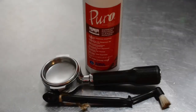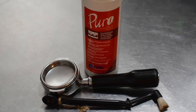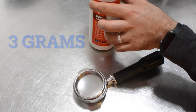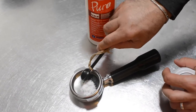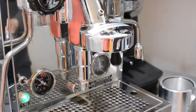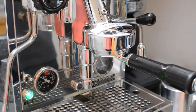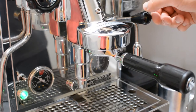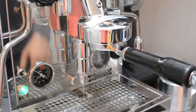Now we're going to use the espresso machine cleaning powder — that's three grams. You're going to run five cycles of ten seconds each.